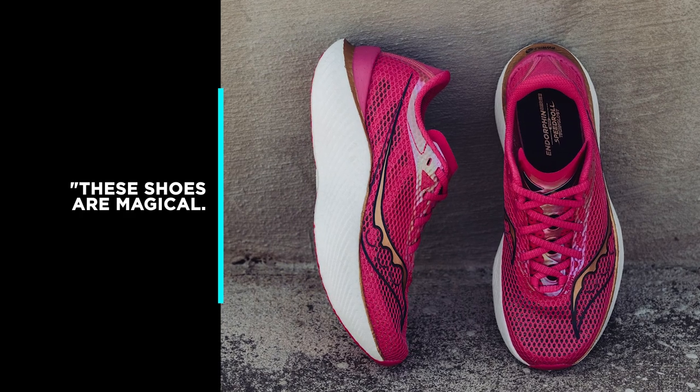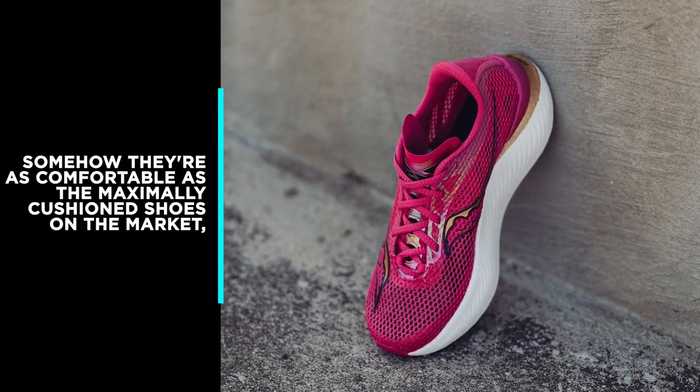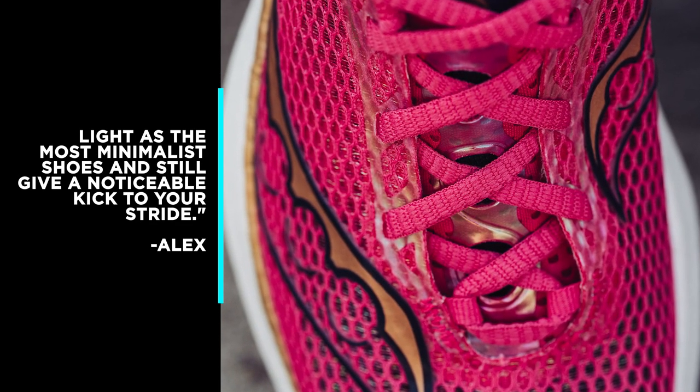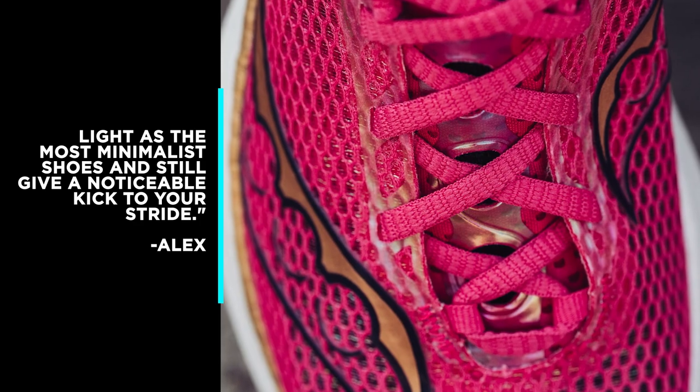Wear Tester Alex says: these shoes are magical. Somehow they're as comfortable as the maximally cushioned shoes on the market, light as the most minimalist shoes, and still give a noticeable bouncy kick to your stride.